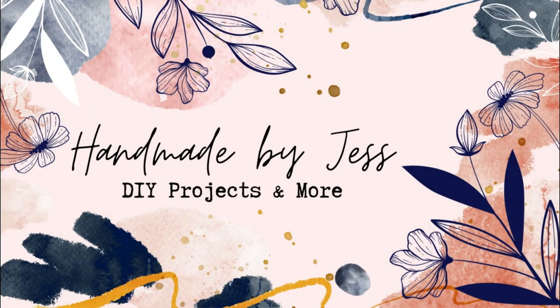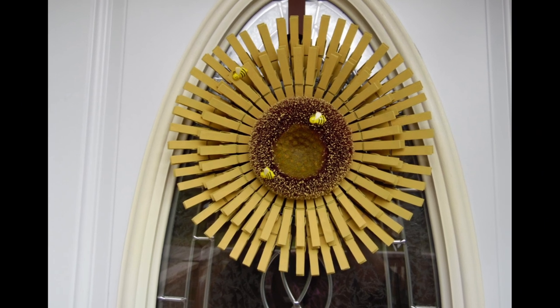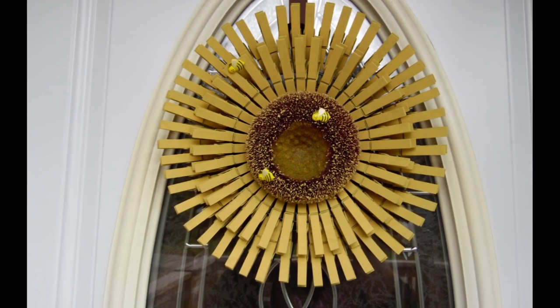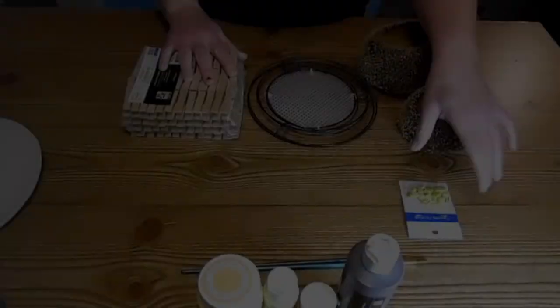Hey! Welcome to my channel. I'm Jess from Handmade by Jess. Today I'm going to show you how to make this easy clothespin sunflower wreath from a wreath form, clothespins, and a sunflower center.